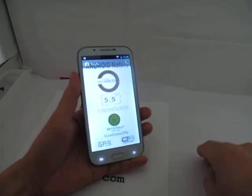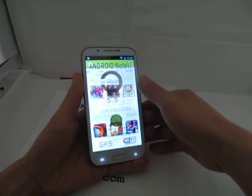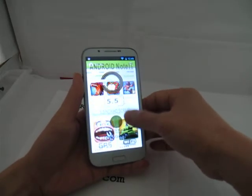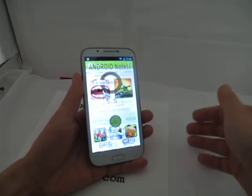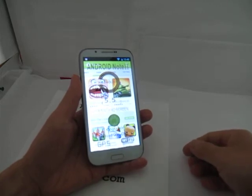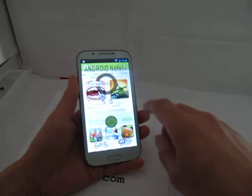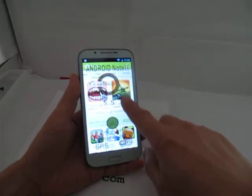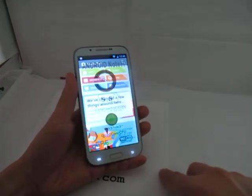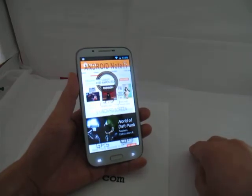Going to the games section — all the popular games you can think of are right there, and a lot of those are free. Some are 99 cents. If you run out of disk space, the phone supports a micro SD card up to 32 gigabytes. There's Dentist Defender 2 and all kinds of games.